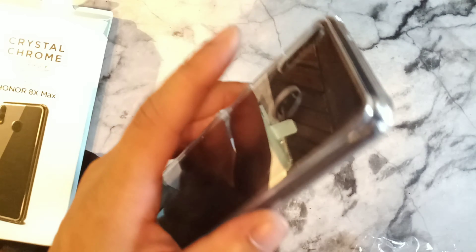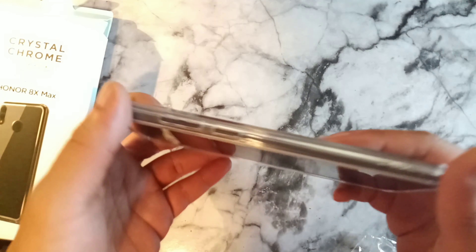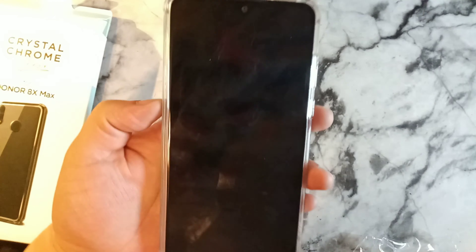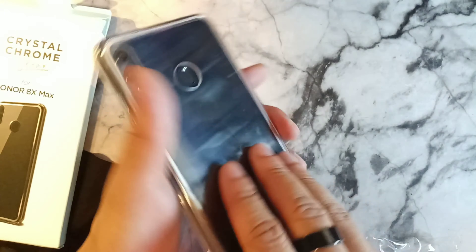Wow, I love this fingerprint sensor — look how fast that is! It's lightning quick; this is probably the fastest fingerprint sensor I've ever had in my life. This case makes this phone feel super firm in the hand and it actually feels really good. I actually want to rock this phone right now and put my SIM card in it.